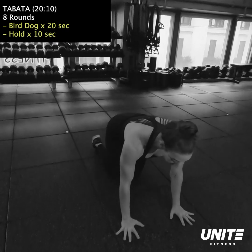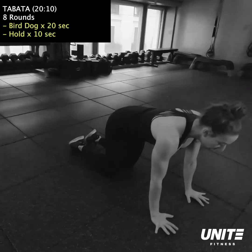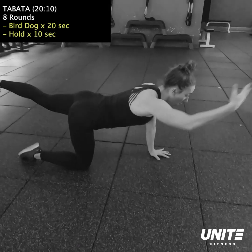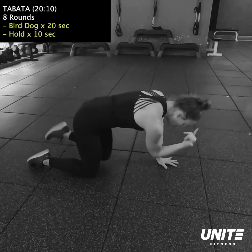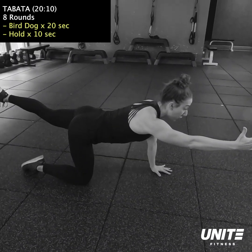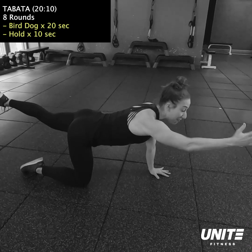All right, so we've just torched the legs, we've torched the upper body. We're gonna do a little bit more of a total body combination here. We're gonna go for 30 seconds each exercise, and then at the very end you're gonna be very out of breath, so you're gonna have a 15 second rest. In total, this series is gonna take you a little under 11 minutes.